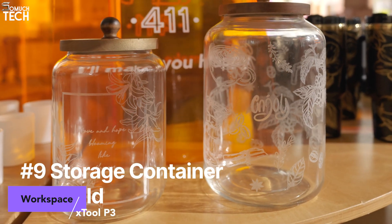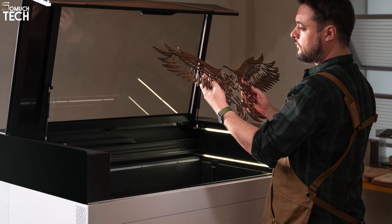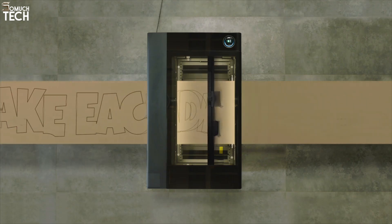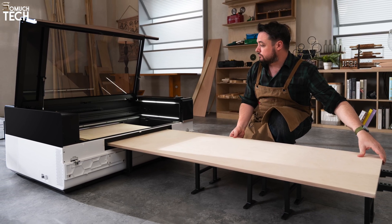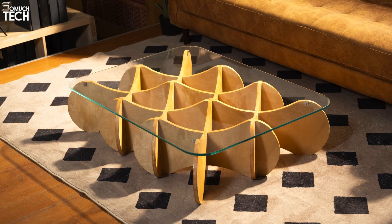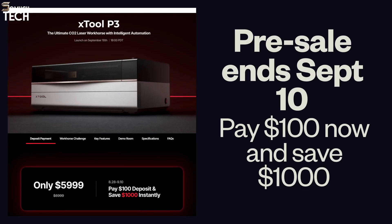The P3 changes the scale of what's possible. It has a 36x18-inch workspace, or 915x458mm — more than double the bed of the P2S — making it more than just a desktop machine; it's like a compact production unit. You can cut a full storefront sign in one job, make large layered wall art or furniture panels, and even handle projects like skateboard decks without splitting the design. If that's still not enough, the Intelligent Conveyor Feeder allows pass-through mode for even longer materials, with AI pass-through preview stitching images of your material in real-time for perfect alignment. This workspace upgrade means accepting bigger commissions, charging more, and producing projects competitors can't match.